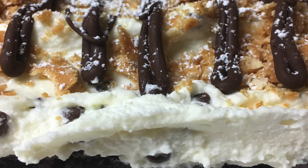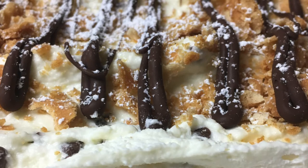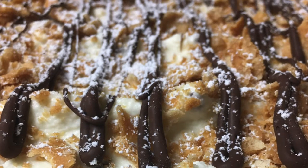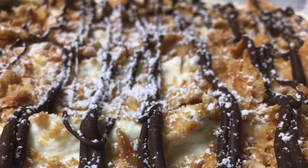I'm not Italian or anything, so if this is not the traditional way of making cannoli filling, don't come at me — but this is my version of them. Alright, let's get started with a list of the ingredients.